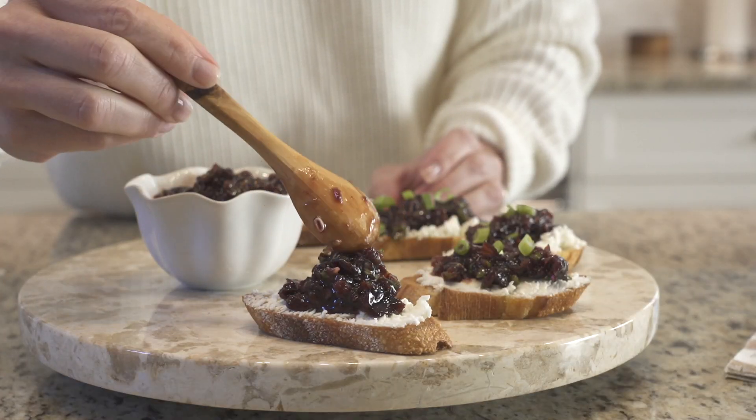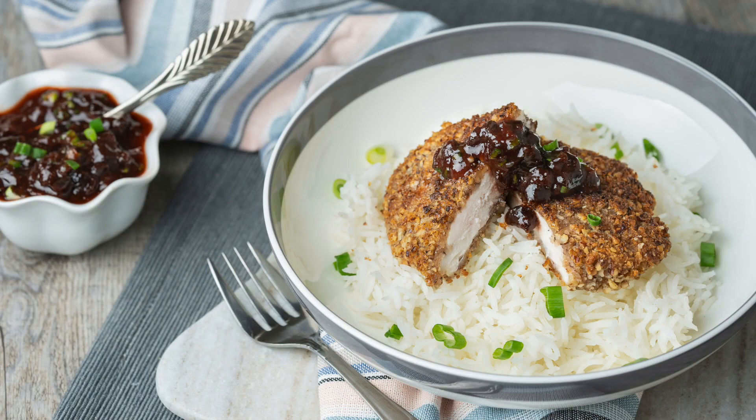Hello everyone and thank you for joining me. Today I'm excited to share cherry salsa. It's a sweet and spicy appetizer, spread, or condiment that is fantastic on goat cheese crostini, baked brie, and chicken cutlets, to name a few things.